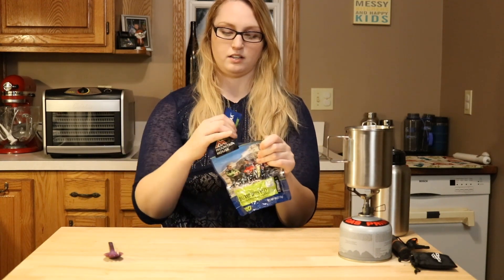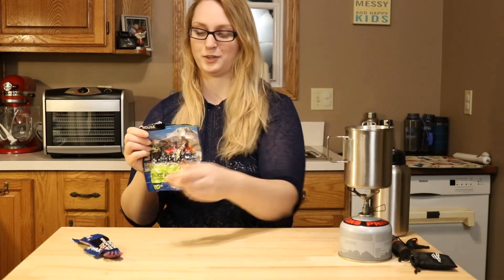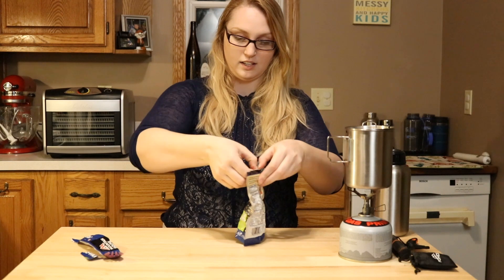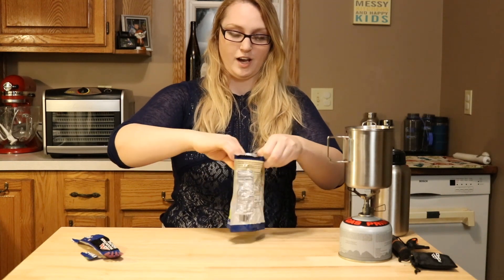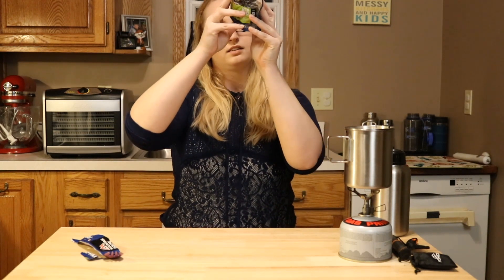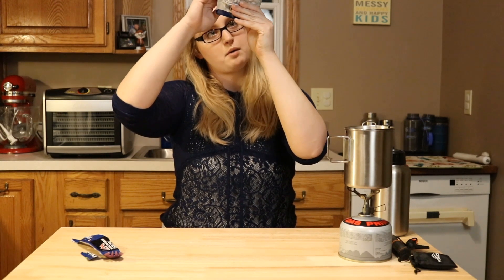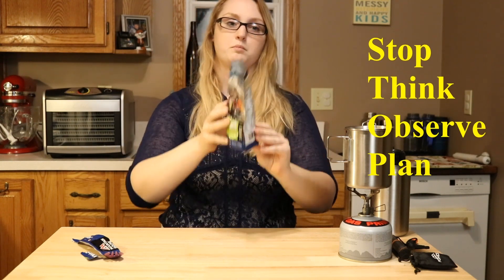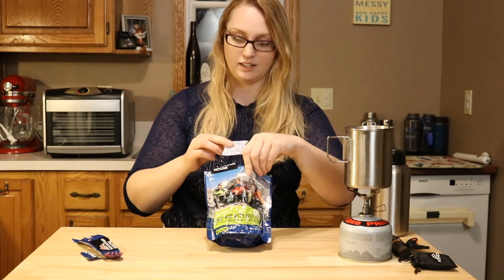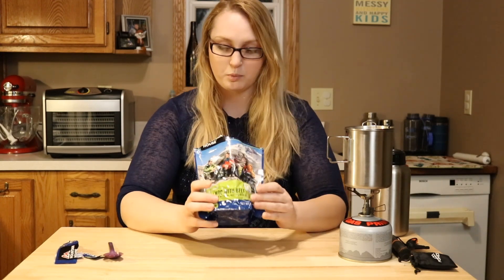Open this up. Another reason I'm excited to get this open is because — I'm terrible at packing. At the bottom of all the Mountain Houses, they have a saying, and I can't read this one because it's vacuum sealed too tight. It says: when going gets tough, stop. Stop, think, observe, and plan. That's really good advice because when you're in the moment and you're panicking, you're not going to get a good feel for the situation.